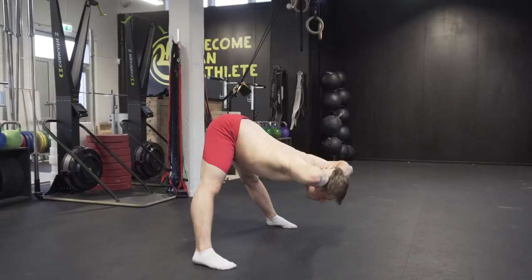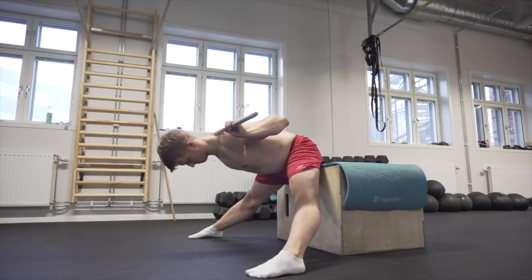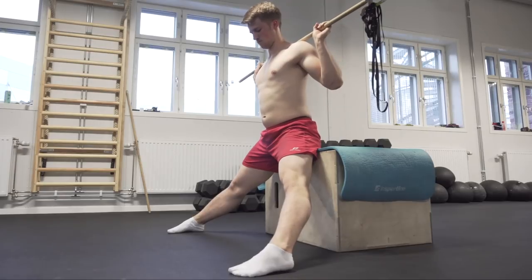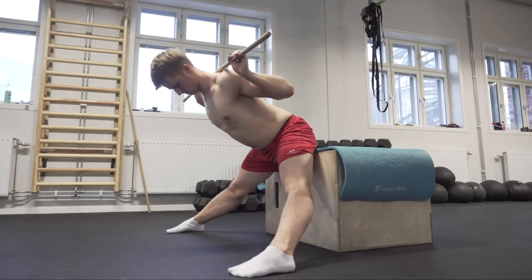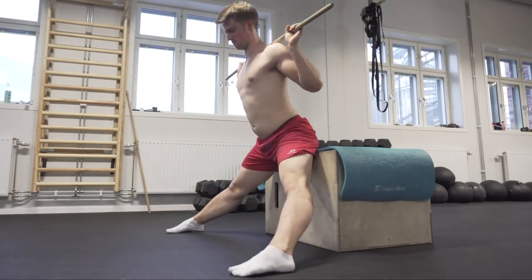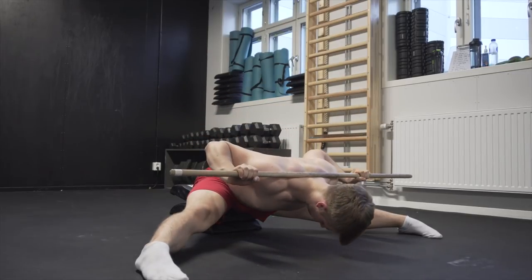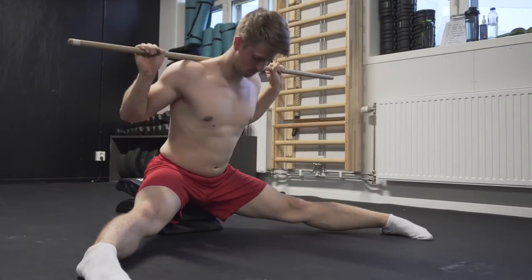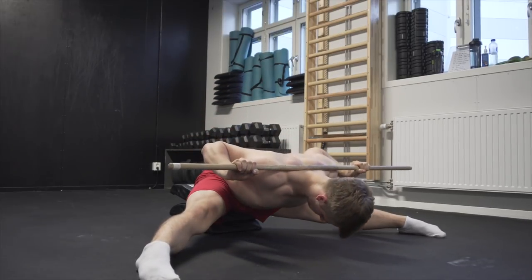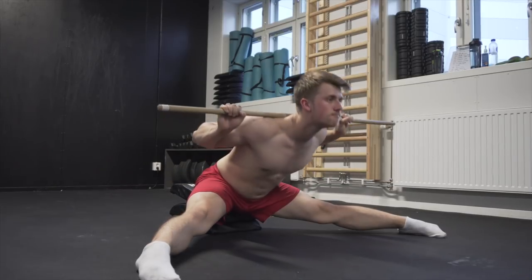The second exercise is a bit harder and will be done on an elevated surface — a pancake good morning. Same thing here: straight legs, keep the back flat, and preferably look up to make sure you keep the chest open. You can progressively work towards lowering the object you're performing this on, with the goal being to do it on the floor with a weighted bar. You can start with 5 to 10 kilograms and increase the weight as you get more advanced.